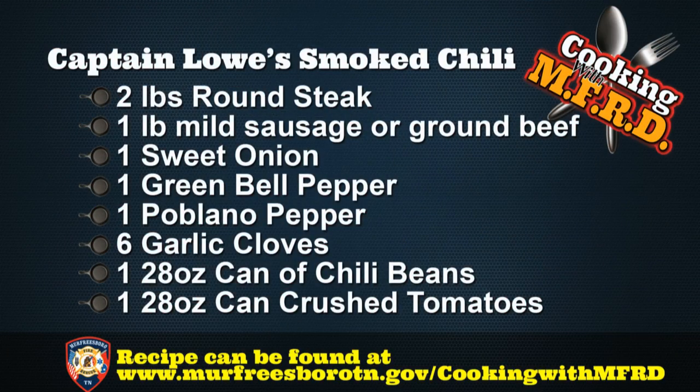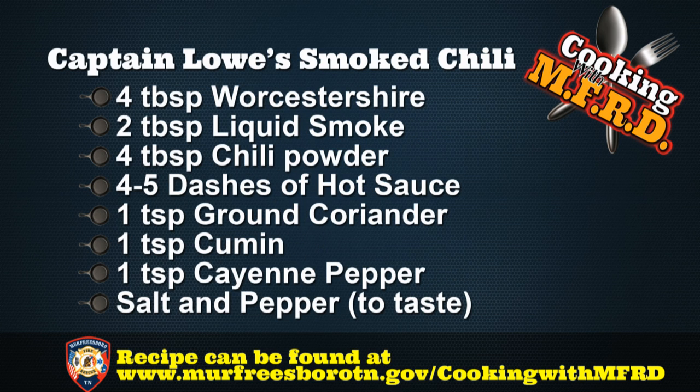You're going to need the following ingredients: two pounds of round steak, one pound of mild sausage or ground beef, one sweet onion, one green bell pepper, one poblano pepper, six garlic cloves, one 28-ounce can of chili beans — preferably Bush's — one 28-ounce can of crushed tomatoes, four tablespoons of Worcestershire, and two tablespoons of liquid smoke.